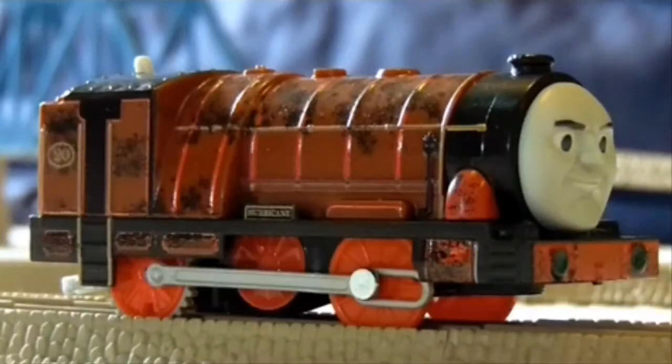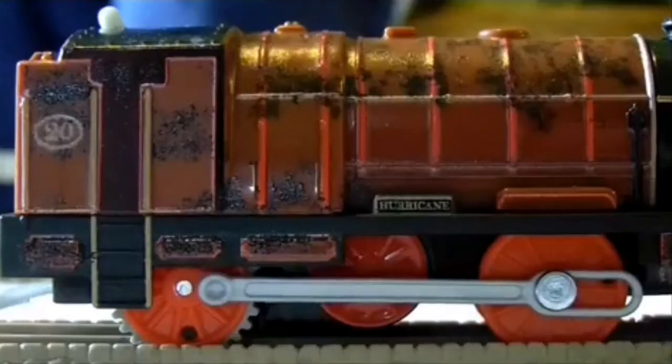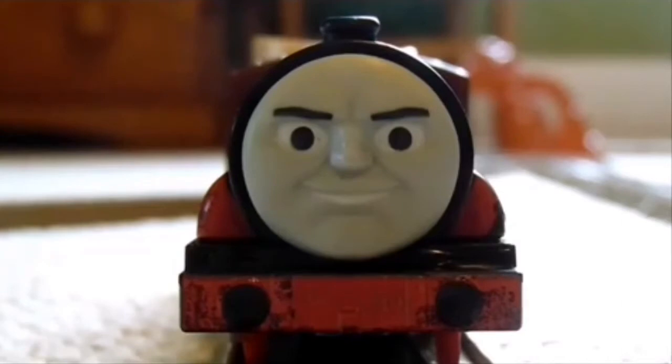Let's start with Hurricane. He has a lot of detail, and that is definitely something to look upon. He is in the correct shade of maroon, and they even made his wheels bright red, which is great for the basics. He's even covered in soot since he works in the hot steelworks on the mainland, which is a very nice touch.